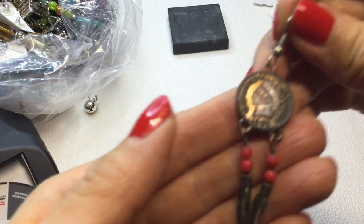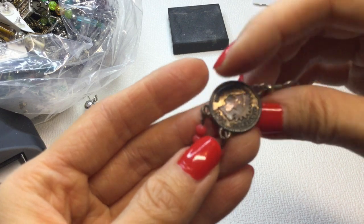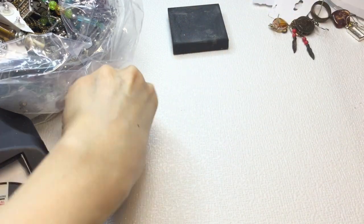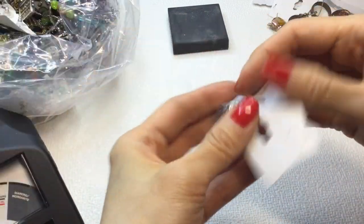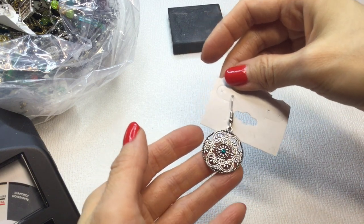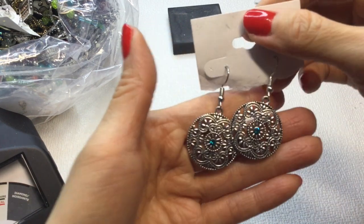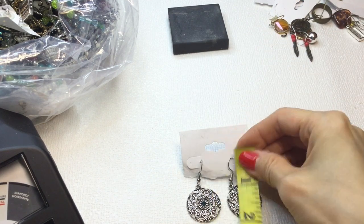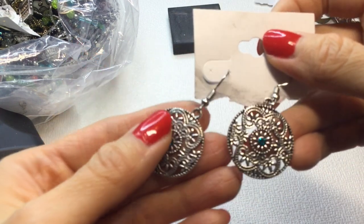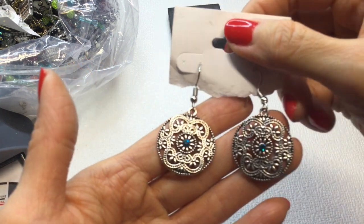Then we have this earring that looks like a coin — United States 1906. I wonder if this is a real coin. I don't think so — these are acrylic. We also have a bell earring, and then we have these earrings — really pretty blue stone with a rhinestone in the middle. We do have a match to those. They're about 2 inches, not too heavy. If anybody wants these, they will be $2.